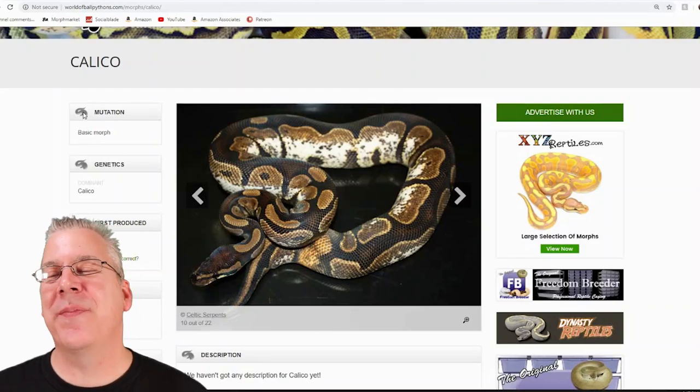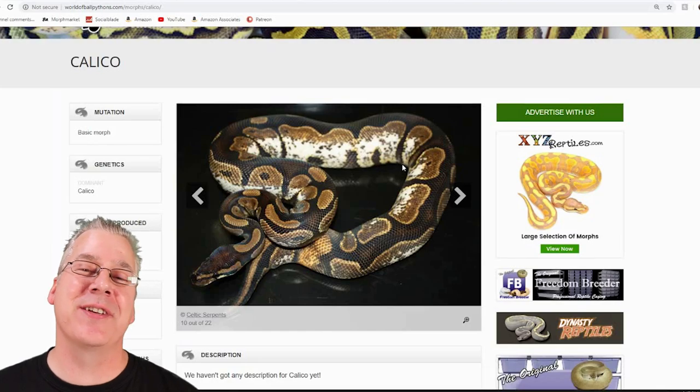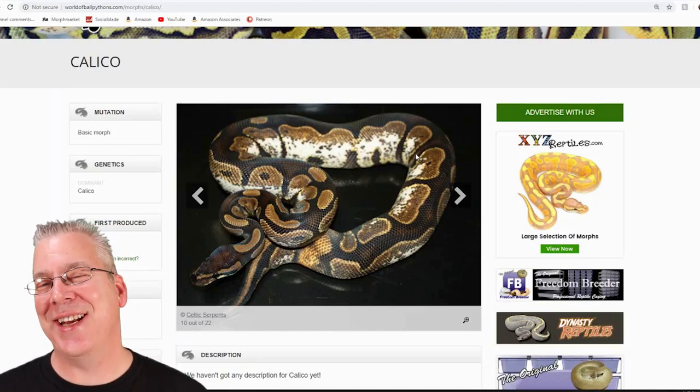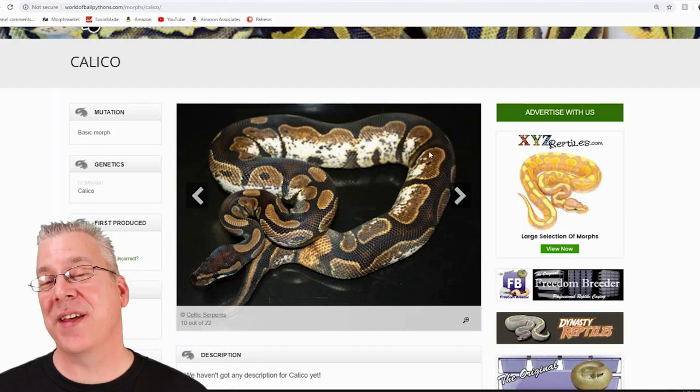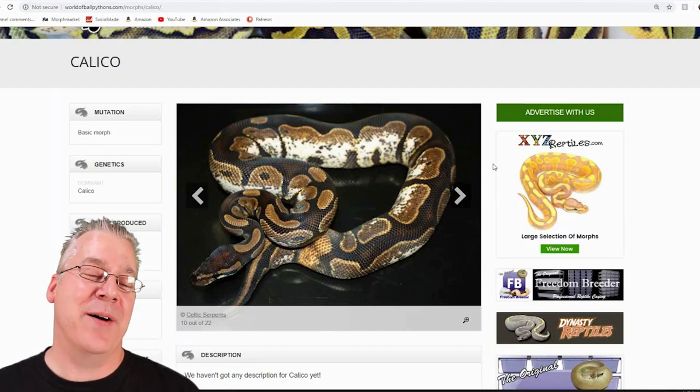I'm going to jump over to the internet and show you the potential of the calico. I'm over here on the World of Ball Pythons, and this is what a calico looks like. It is a really interesting morph — once you get into calico and see some of the calico combo results, you would definitely be impressed at what the calico can do.